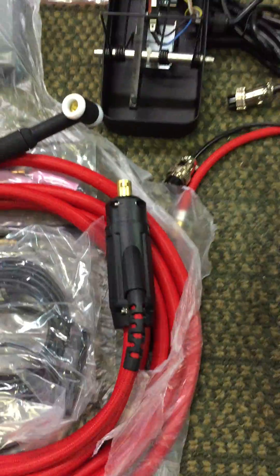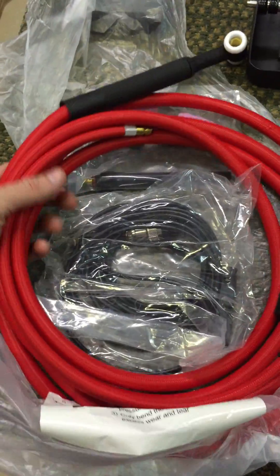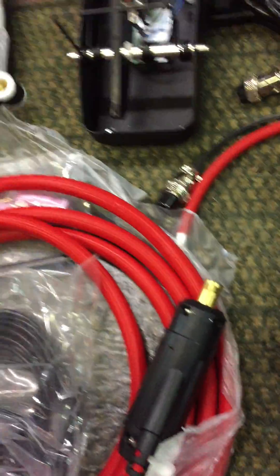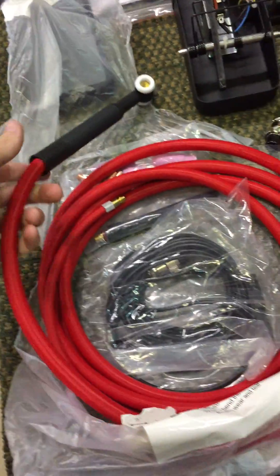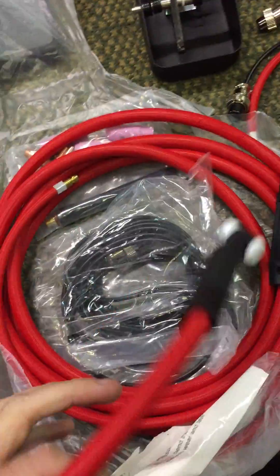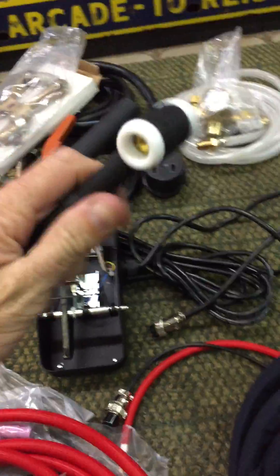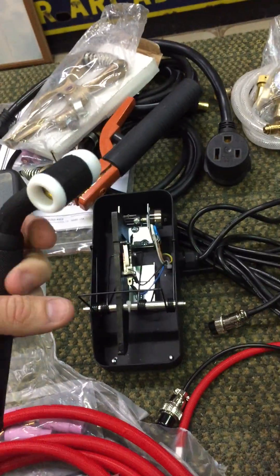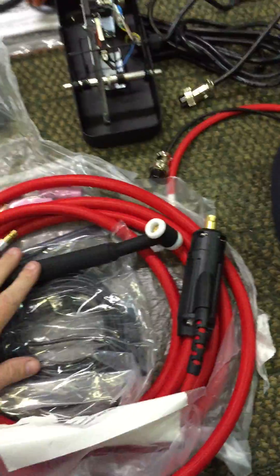I wanted to do this video because I've never seen this version of the torches and there are no photographs on the Everlast website of the new version. This is quite impressive to see. I've never held a CK version myself so I can't compare it directly, but there's a good bit of flexibility in that torch lead. The flex head feels pretty decent too, so we'll see how it holds up.